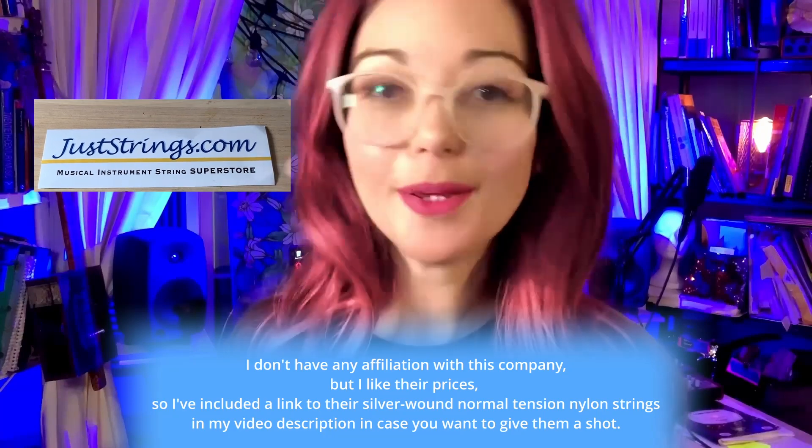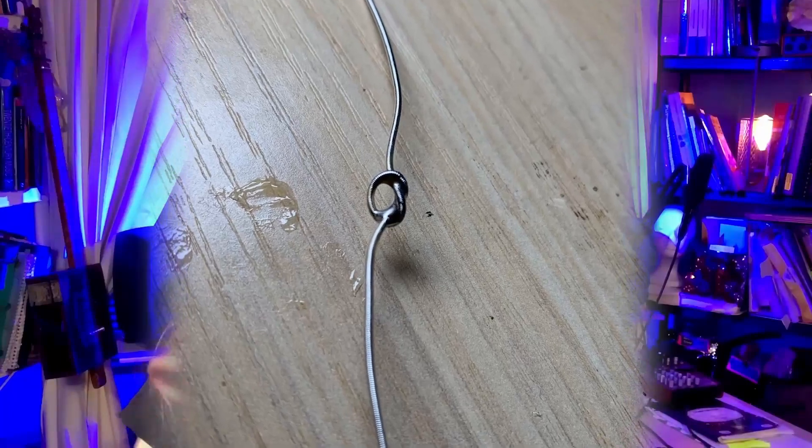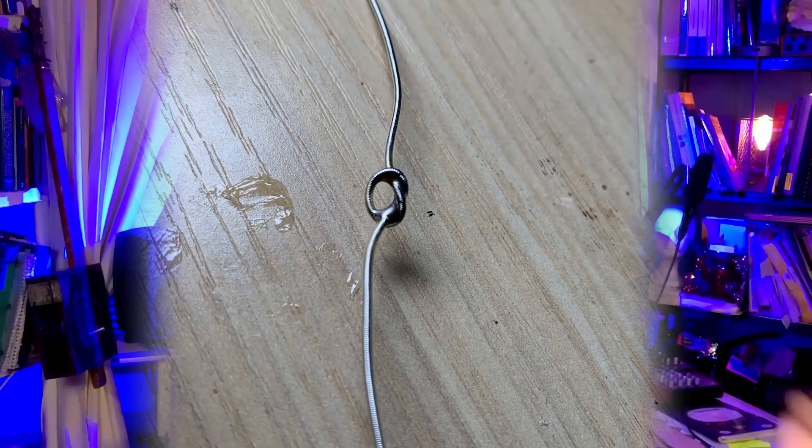I'm currently sourcing the strings I need in bulk from juststrings.com, and their prices on bulk normal-tension wound nylon strings are phenomenal. The problem is that they are tie-end and not ball-end, so I decided to make DIY ball ends.